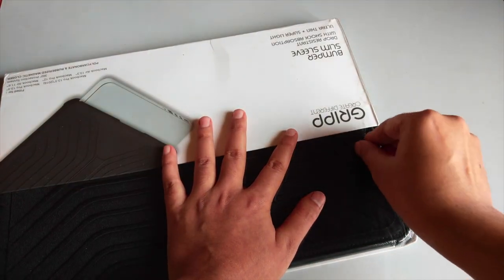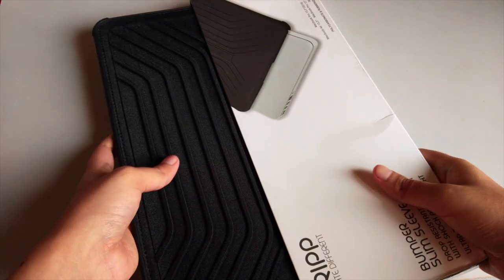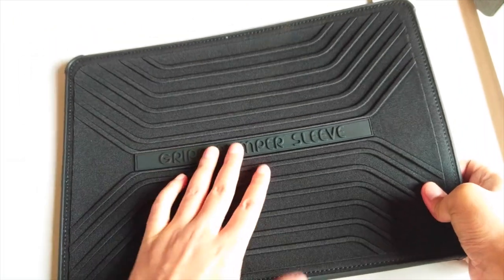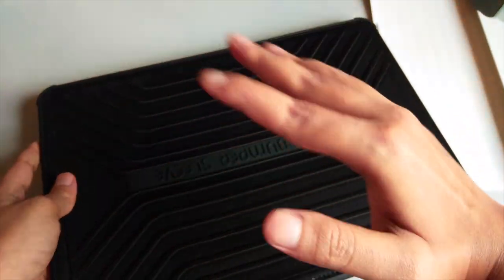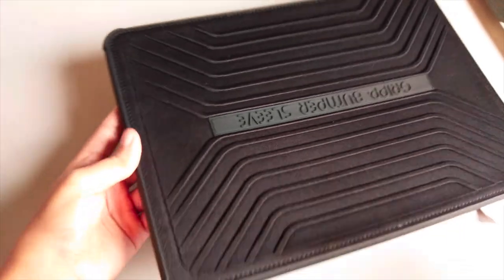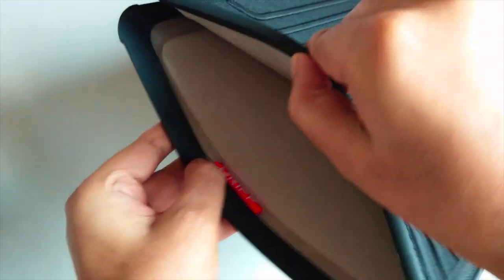Now let's do the unboxing. It's a sealed pack, so let me just open this cover and take it out. This is the product itself — the Grip Bumper Sleeve Case. It is made of very solid material; it feels sturdy and rugged. It also has a magnetic clasp at the bottom so the laptop doesn't accidentally slip out. To open it, there's a marking here and you just open it like that, and inside we have a sponge padding.